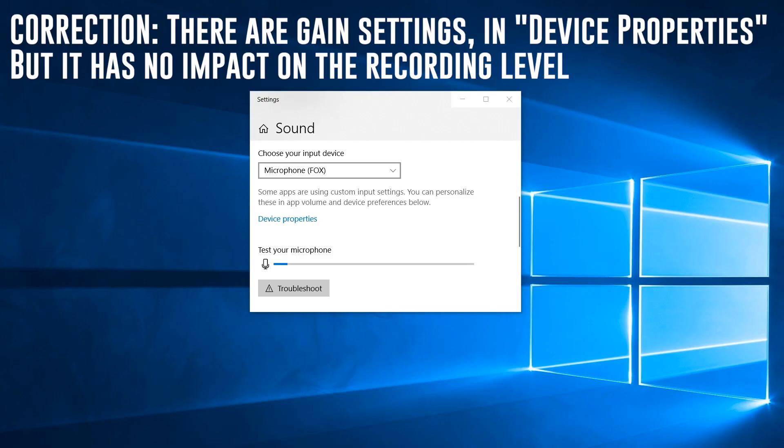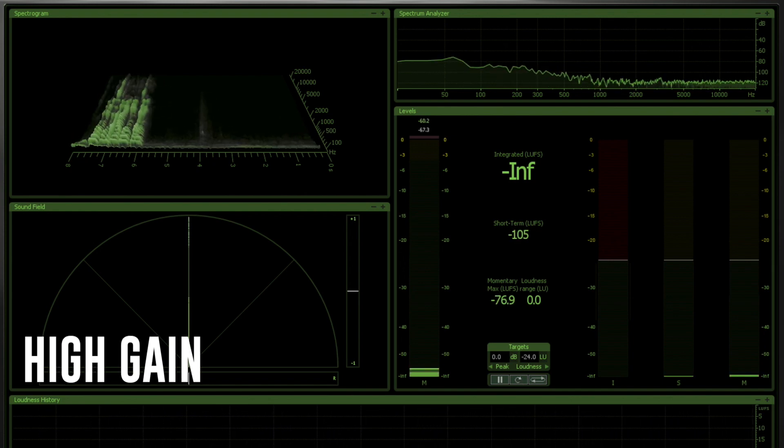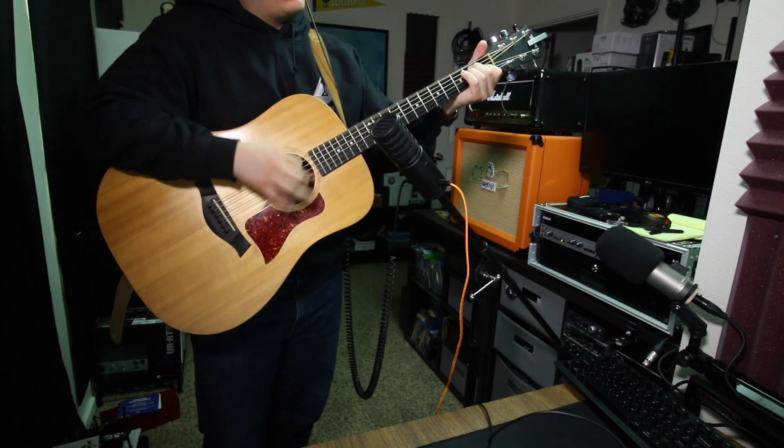Now I have the Beyerdynamic Fox connected directly to a Windows 10 PC. You can see on screen that there are no gain settings on the computer, but the microphone is set to high gain mode. I'll throw the spectral analysis up on the screen on the low gain setting and then bump up to the high gain setting to show you how that looks and sounds.